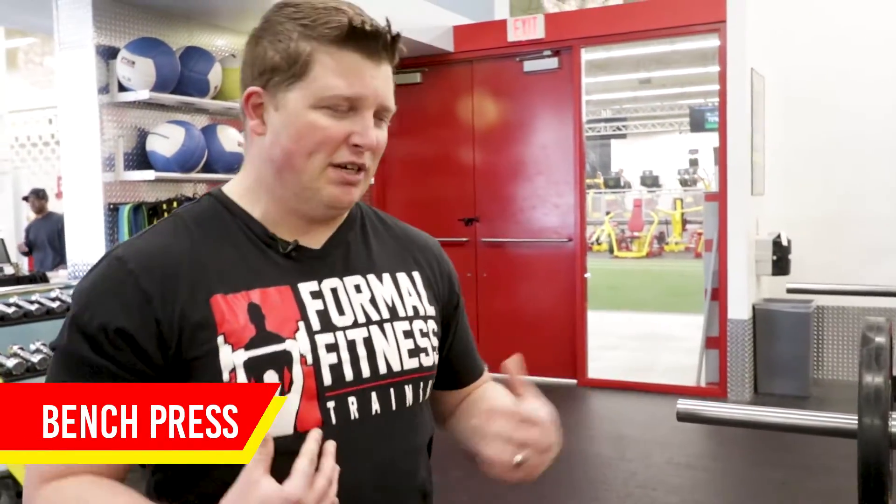Welcome to Formal Fitness Friday. Today we're going to show you another exercise designed to get you in the best shape of your life. We're going to be doing the bench press — it's the upper body king of exercise. I'm going to show you how that's done.